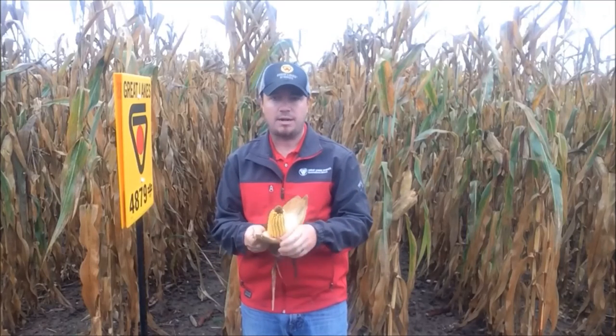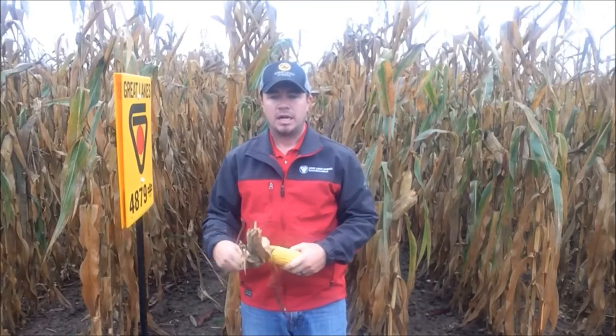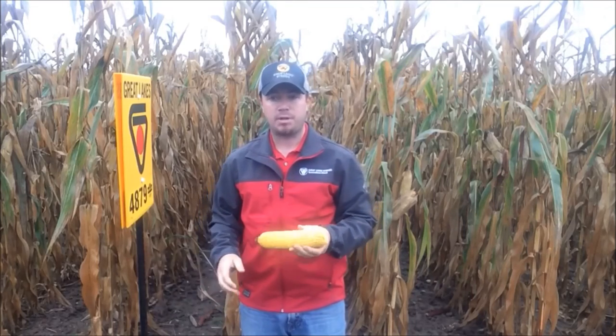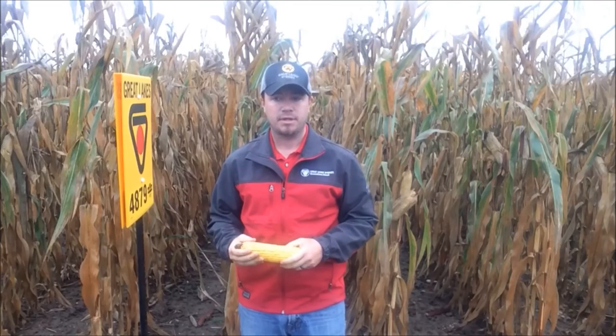Nice grain, leaf disease, stock quality — those are some major things to evaluate when you're walking your local Great Lakes Hybrids plot. Go out there and evaluate your local Great Lakes Hybrids plot, and if you'd like an agronomist or DSM to walk that plot with you, just give us a call. Thank you.